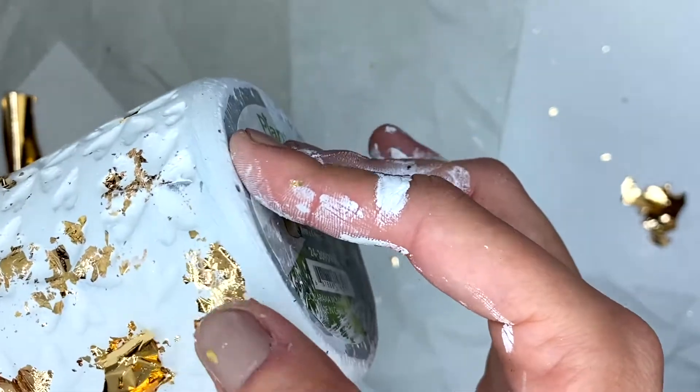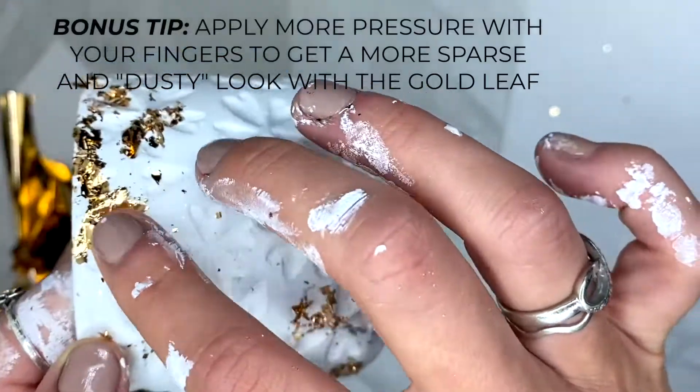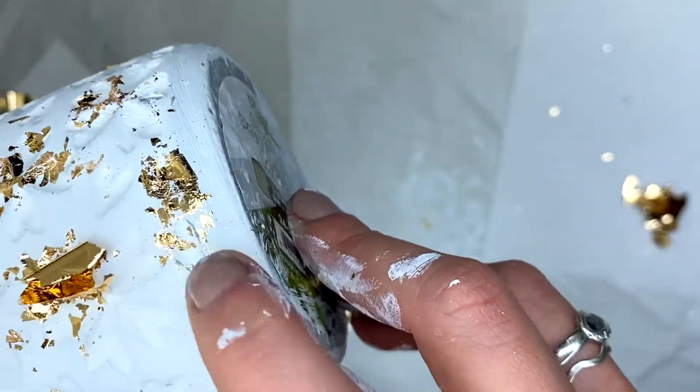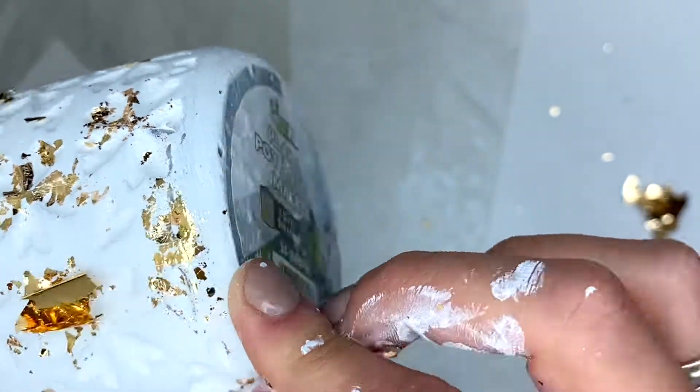The more pressure you apply pushing it out, it actually ends up crushing the gold. So depending on whether you want that chunkier bit or a more sparse look with just gold speckles, you can use more pressure and push it out with your finger to get that effect.